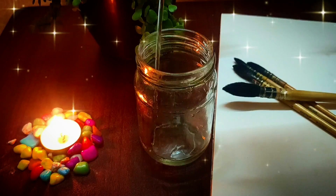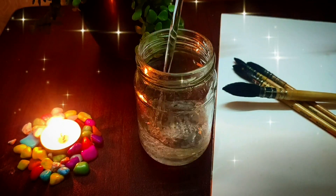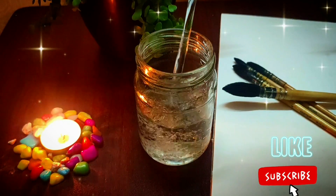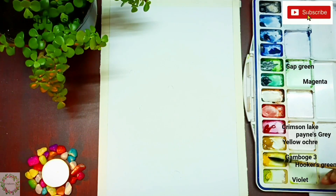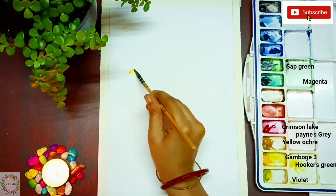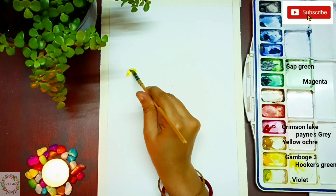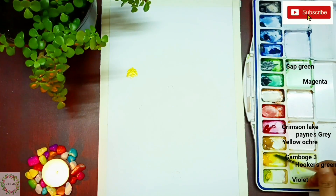Now it's time to paint, so let's get started. We will start painting from the pistil of the flower. Observe how I'm doing the first one.